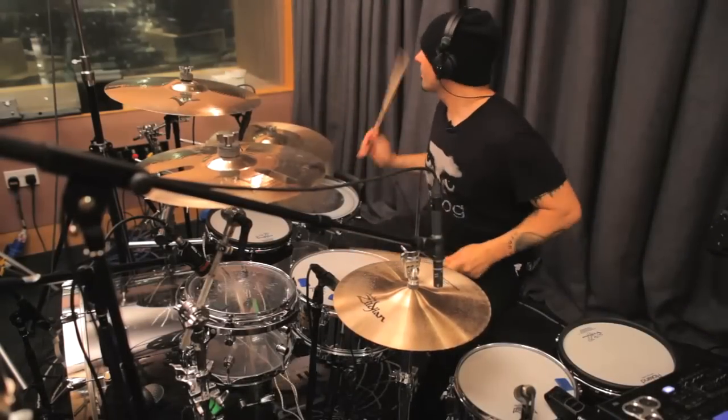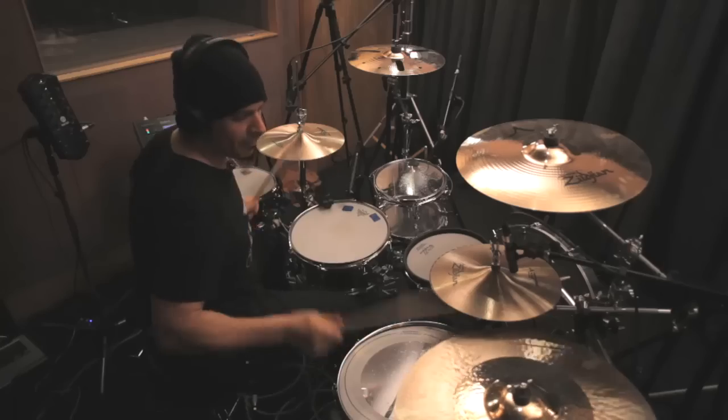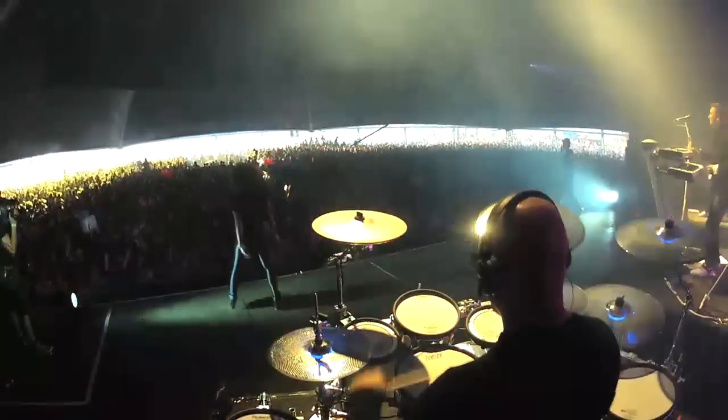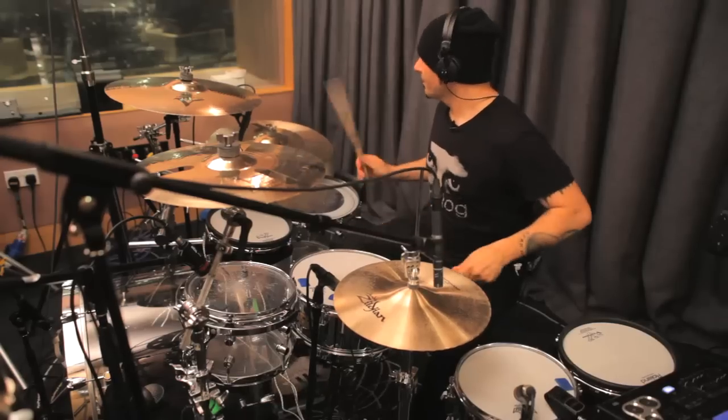In these tutorials I'll be showing you a load of grooves for different styles of electronic dance music, including drum and bass, dubstep, electro house, breakbeat and hip-hop.